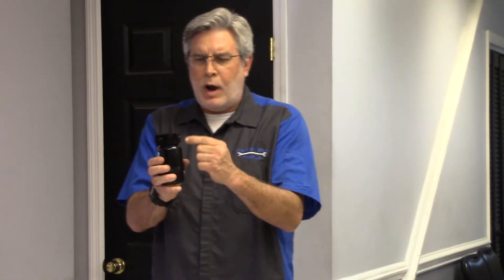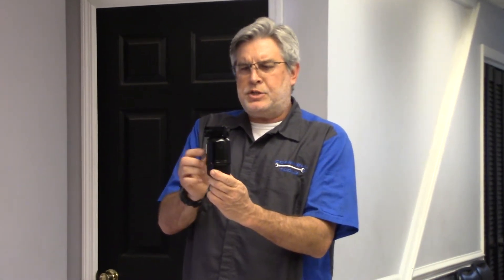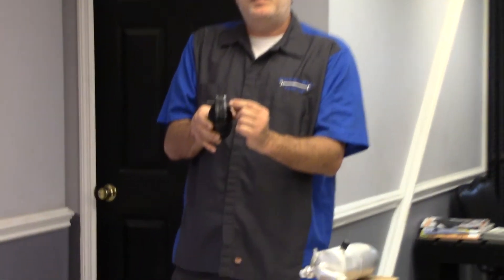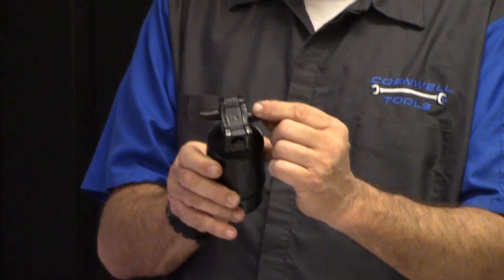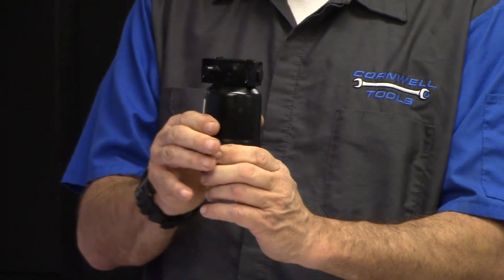The receiver dryer has a tube that goes to the bottom of the dryer. The lower portion of the dryer is liquid — this is on the liquid side of the system and only allows liquid refrigerant to exit the receiver dryer. The receiver dryer is directional; on top of it is an arrow, and when we install it, the arrow should point toward the evaporator core.